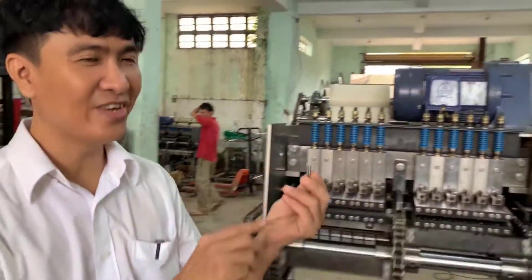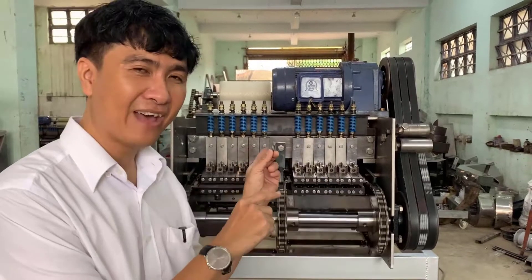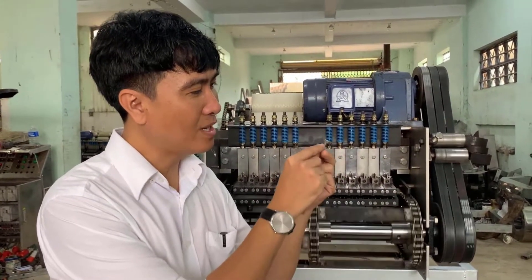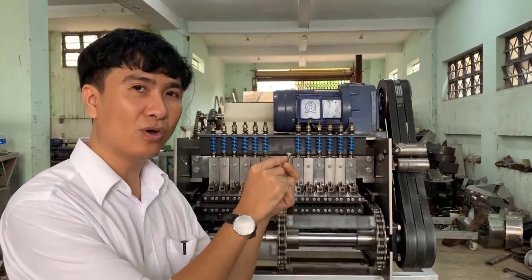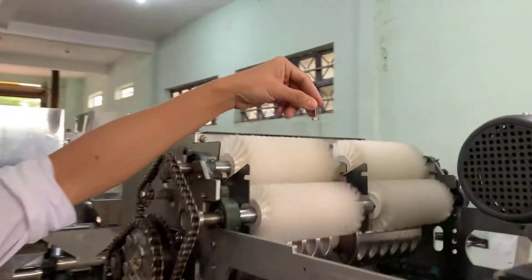And now I have one special for you. This machine has a special function: if we have one object like metal, or a screw, or a stone come into the machine like this, it stops automatically.